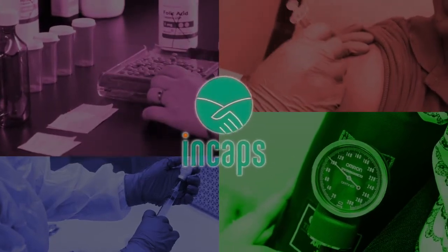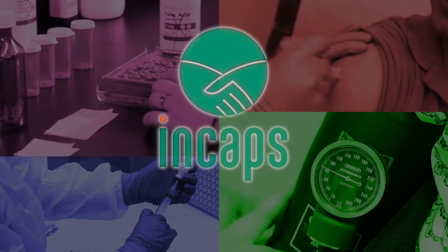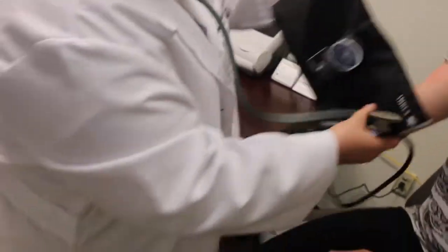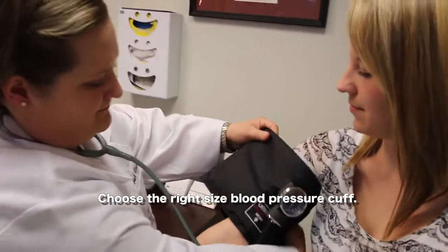In this video we're going to see a patient getting their blood pressure measured. The first step in measuring blood pressure is selecting the appropriate cuff size, because if we have the wrong cuff size we won't get an accurate reading.